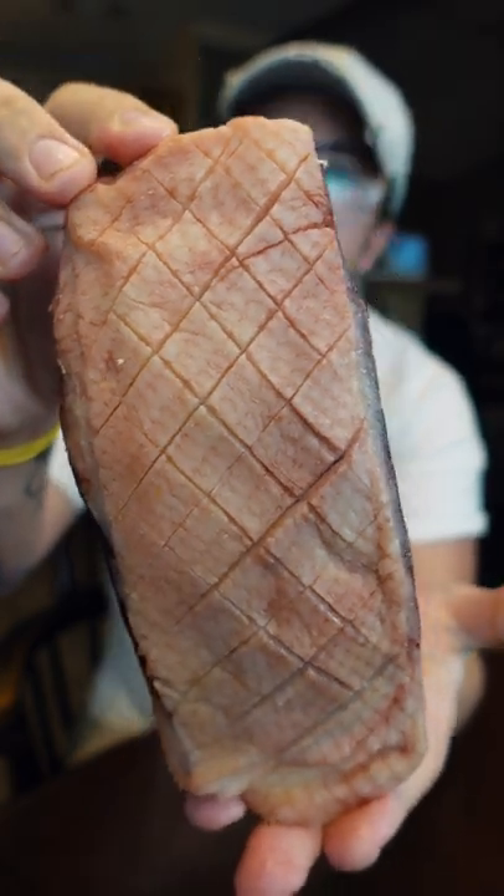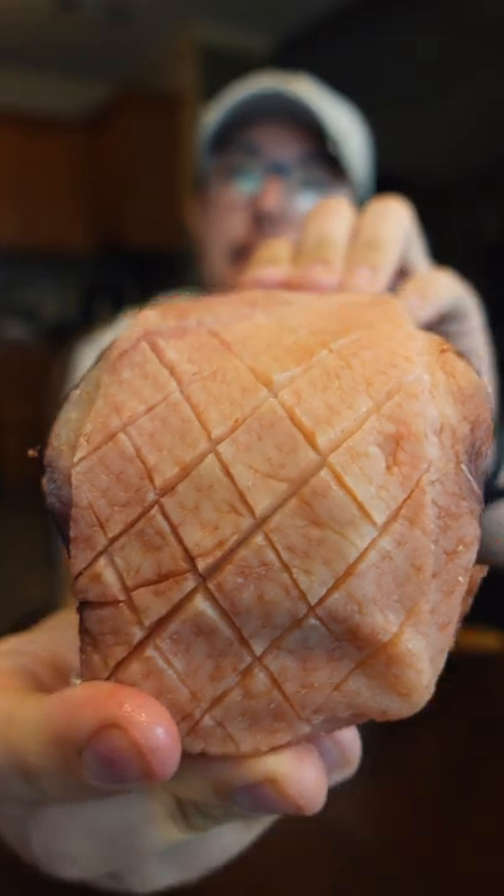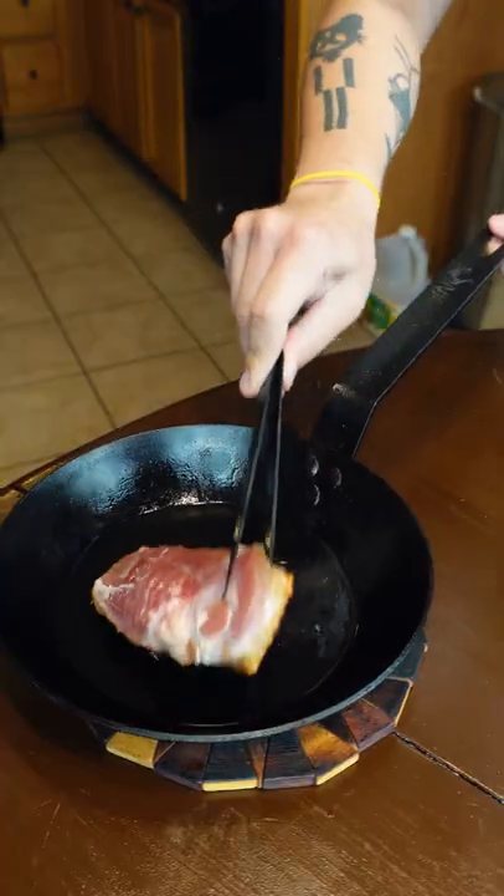Dry-aged duck breast. Ooh, come on, look at that. This duck's been dry-aging for over a week now, and it's scored to help the fat render — it's gonna make super crispy skin. Medium heat the whole time. I'm just gonna give this a kiss on the other side.